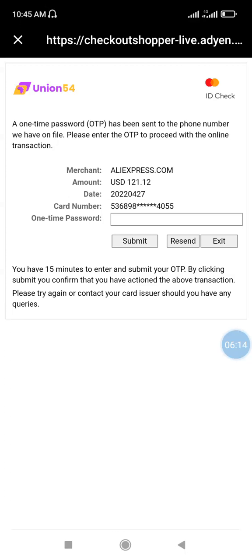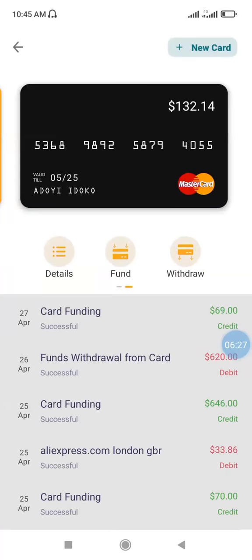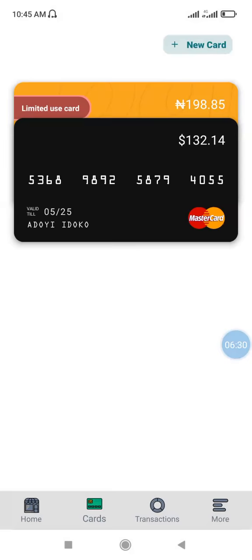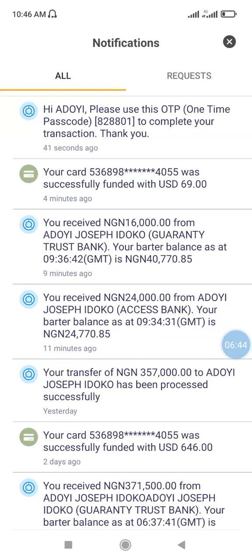Once you click Pay Now, an OTP is sent to your Bata MasterCard dollar virtual card. Go to the Bata app, then click on Notifications to see the OTP that was sent. As you can see, I received this OTP about 41 seconds ago. Click on it or copy it — if it's not copying, you can write it down.